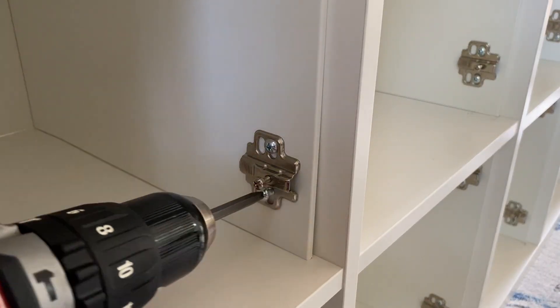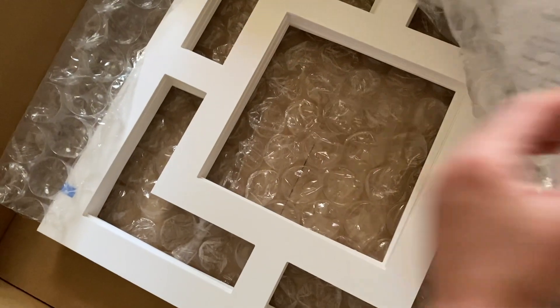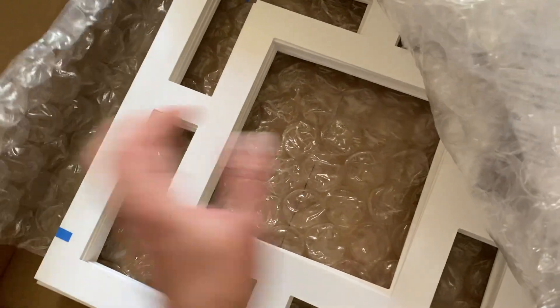It will be much easier to work on the doors while they lay flat instead of on the cabinet. I decided to use overlays on the doors — this is the Harper style from myoverlays.com. I'll make sure to link it down below.